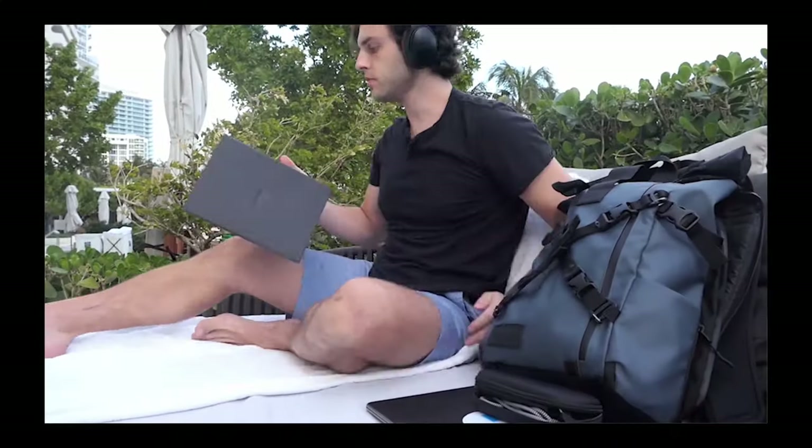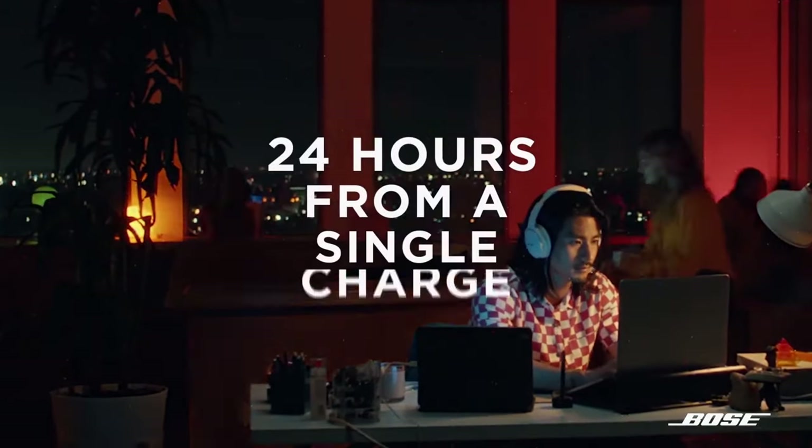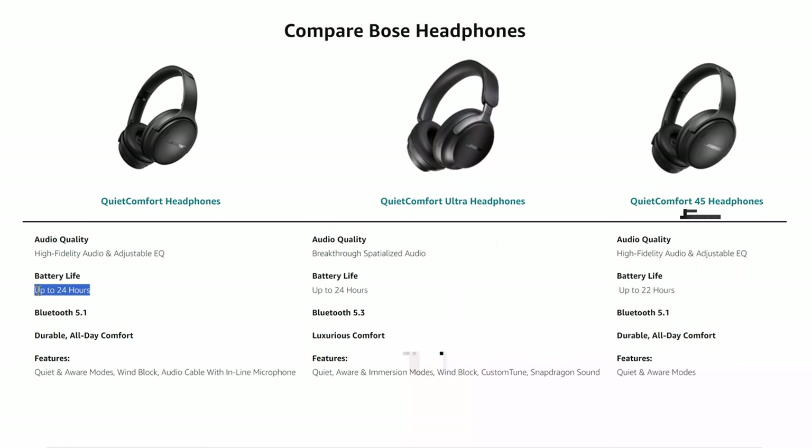I think Bose has been a little disingenuous with the upgrade, because the action button mapping is something that could have happened on the QC45 — I actually talked to their support team about this. I told them windblock was a feature on the QC35 Mark II that they got rid of, and it's just a software push update. Even the battery life has a two-hour difference: the QC45 was marketed as 24 hours, and now they've changed it to 22 hours. So a little disingenuous, because there really isn't much that's upgraded here.